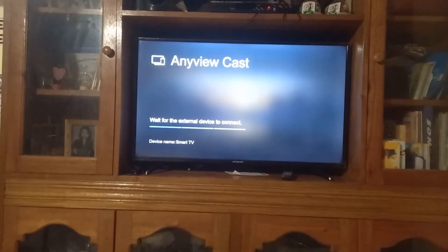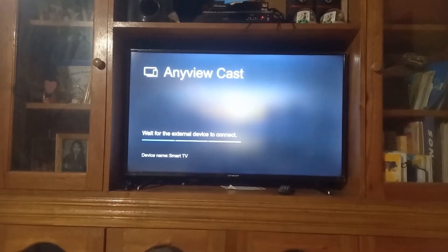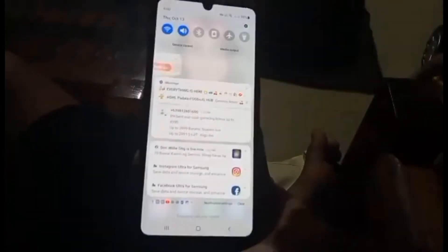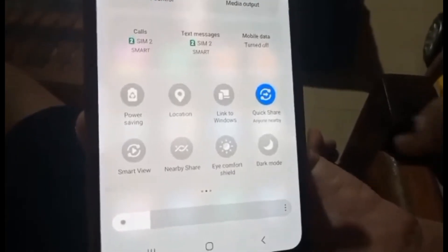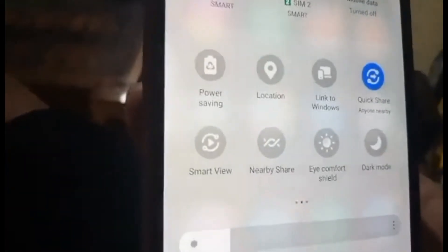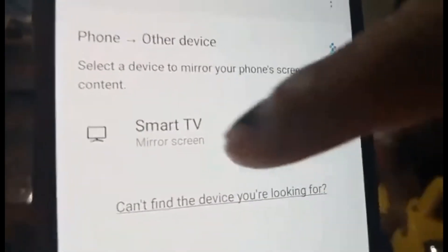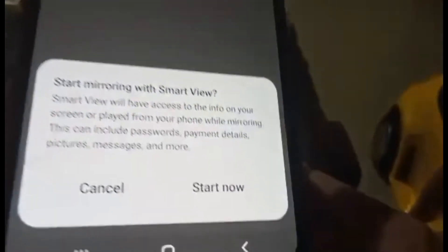Then you have to go to your phone settings. You can see your phone — you must find the setting that shows Smart TV, then click it. Click Smart TV, then press Start.